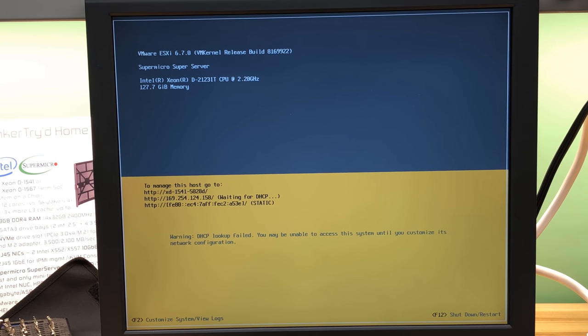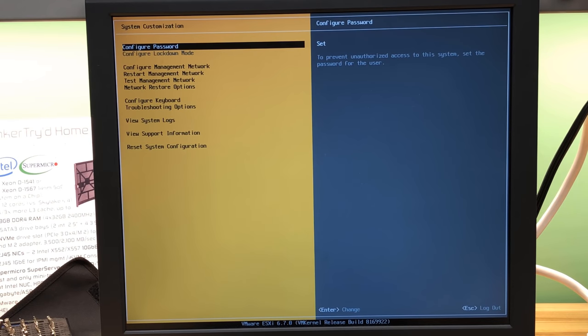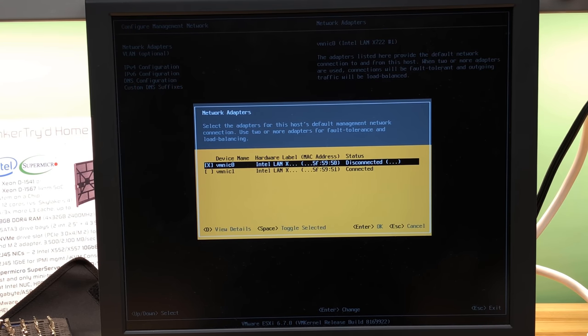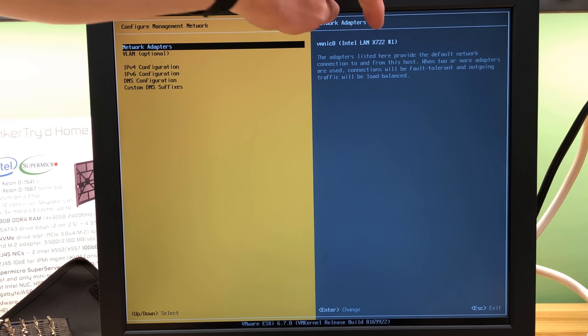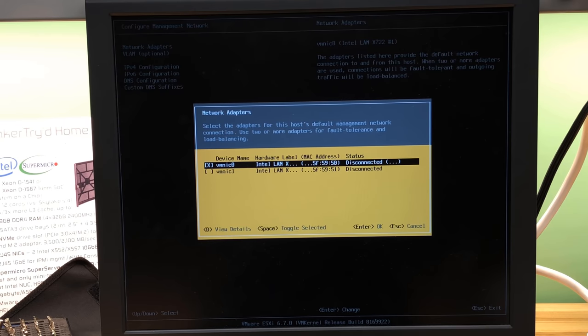We have two network adapters and vmnic1 connected. So I was wrong — it's not an X552 or X557. The Intel X722 is a different animal that I'm not used to. The X557 driver seemed to still work. Let's move that cable down to the other port and see if we get that to show up as well.